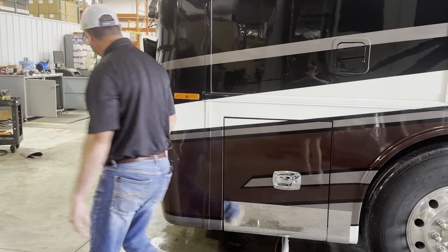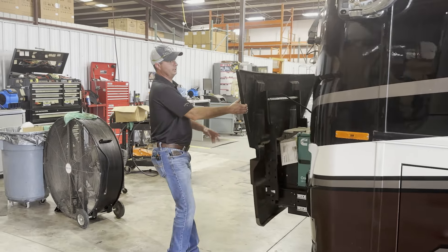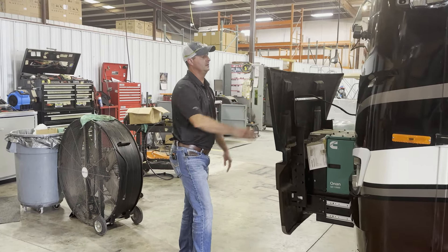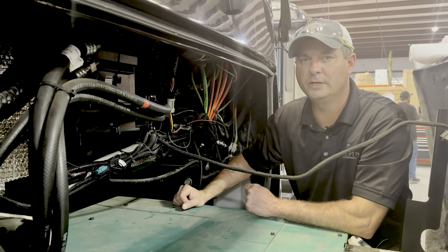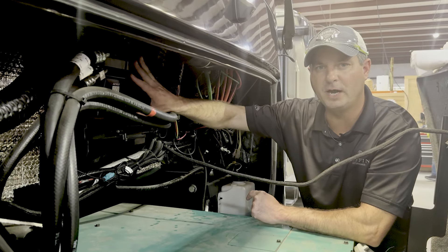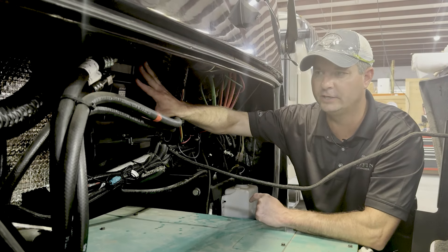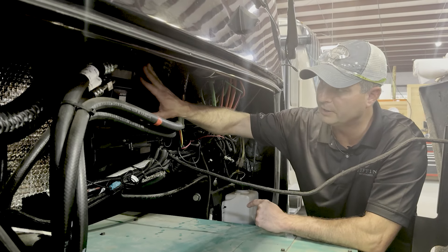Now once we've done that, we want to open up our generator compartment and I'm going to show you where it's at. Just one thing to keep in mind: all of our Denso units are located in the same spot, except for the Ford chassis in our Open Road — we'll show you where that's located in just a moment.